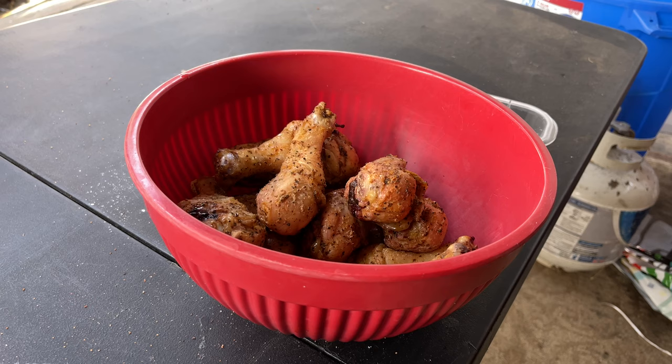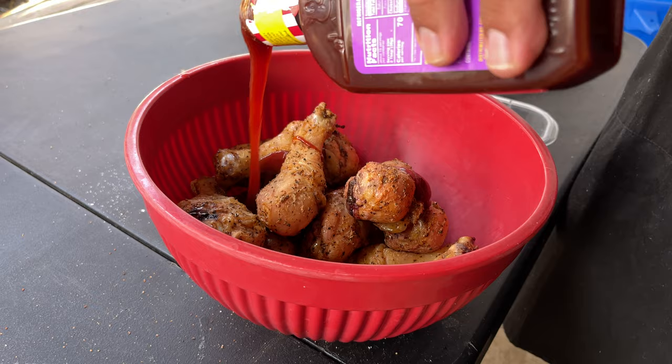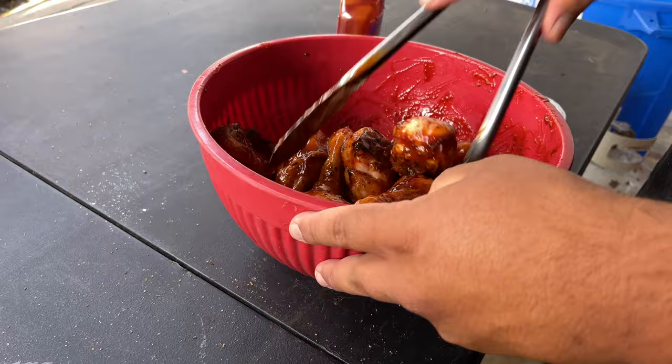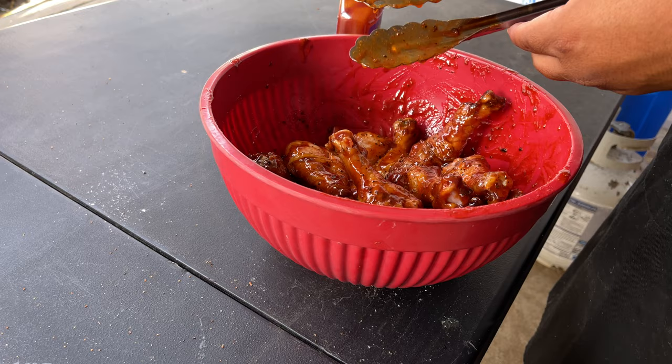I'm just going to put all the barbecue sauce in there, mix them up and put them back in here. We're going to be using Famous Dave's barbecue sauce — I'll drizzle all over it. We're going to add these back in there for another 10 to 15 minutes, about 15 minutes.